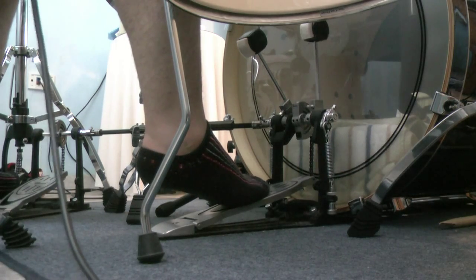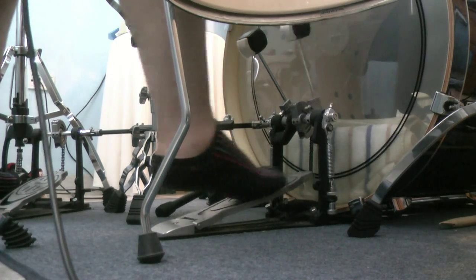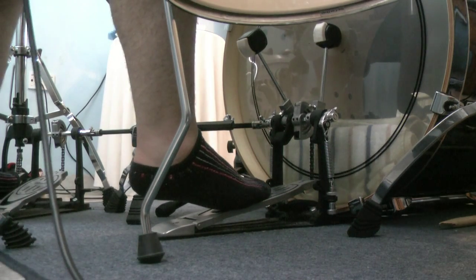You don't feel then that you have to put your foot, then lift it, slide it, and then hit. It's just like kicking it forward like this.